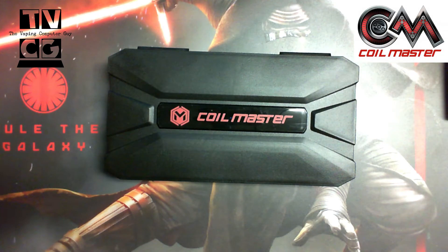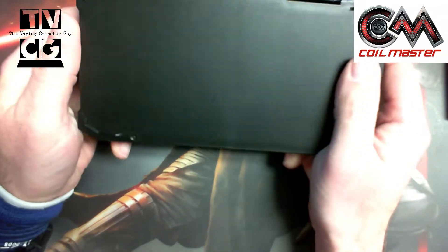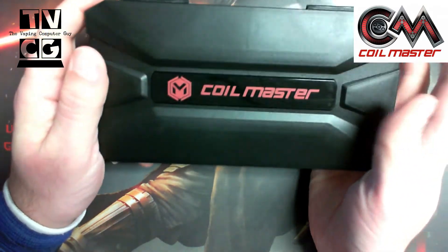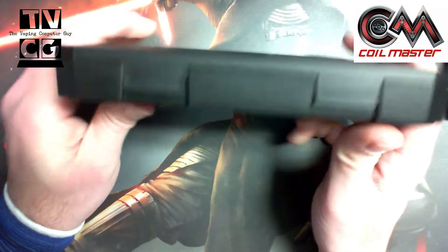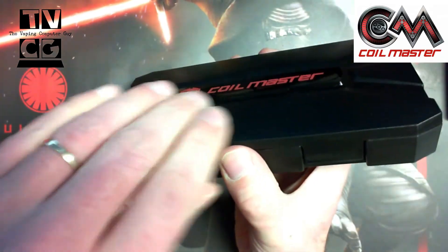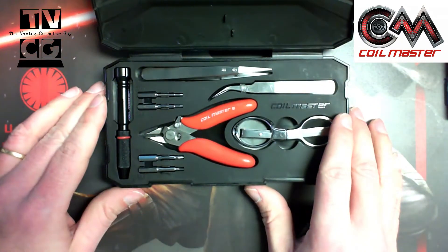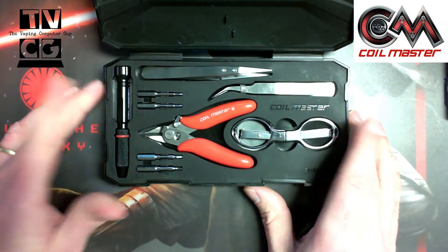Let's dive down to the table and take a close-up look at what's included. We're going to take a look at the Coil Master DIY Kit Mini Version 2 — a nice little travel kit. You can use it at home or wherever you want, but I think this is great to take with you when you travel. If you are a coil builder and you use RDAs and RTAs and you like to build your own, this is a wonderful little travel kit to have with you.